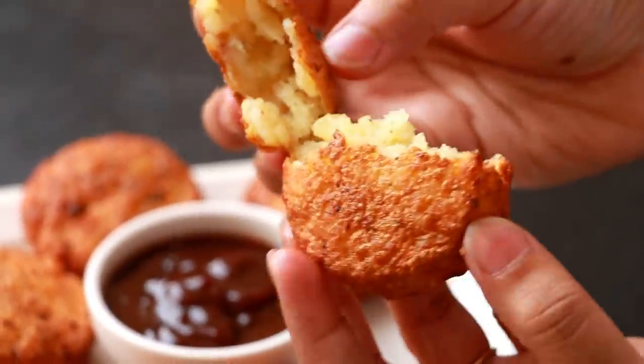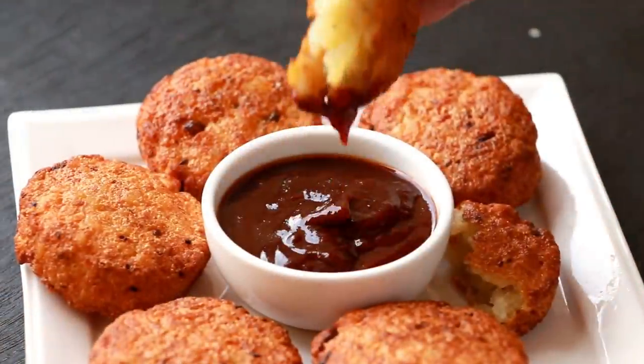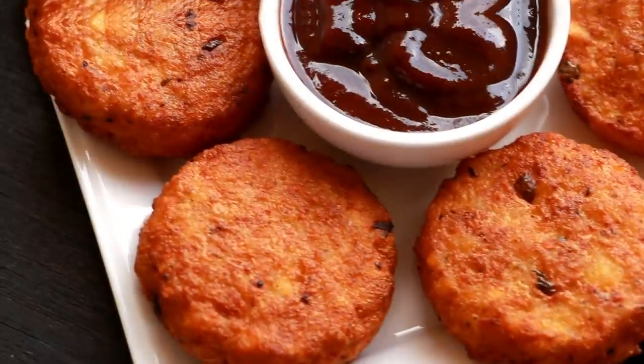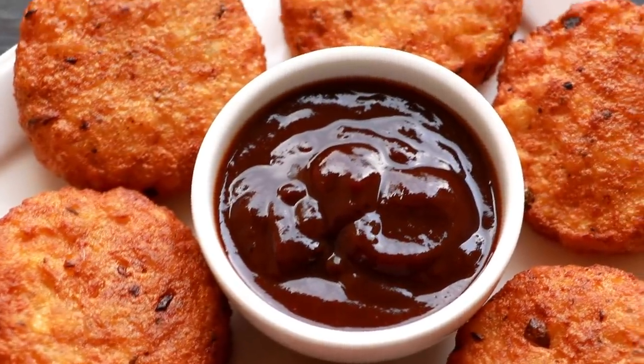Hi everyone, I'm Priyanka and you're welcome to the Terrace Kitchen. In today's video I'll show you how to make super crispy and delicious aloo tikki. It's very simple — you can enjoy it with green mint chutney or imli chutney. Let's get started!